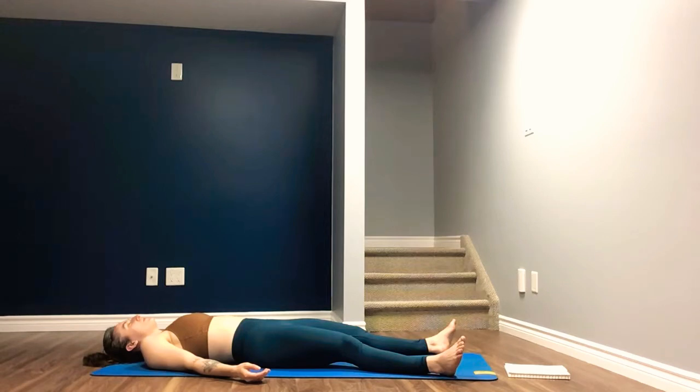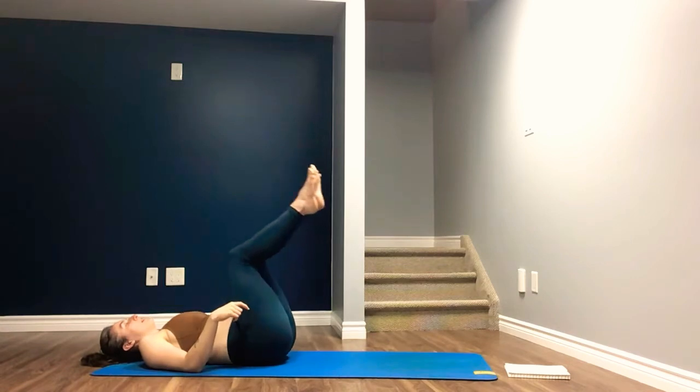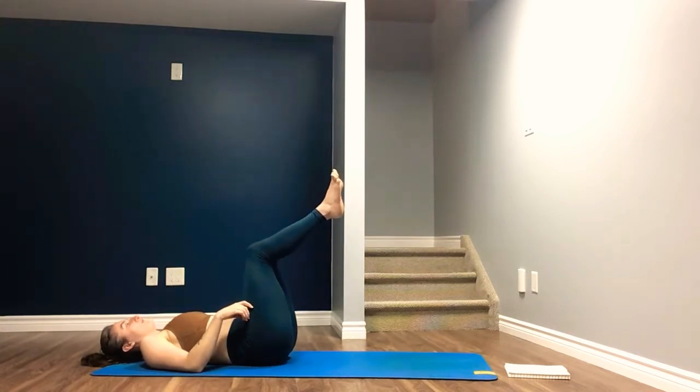Allowing the heart rate to really slow down. We flutter the eyes open, we wiggle fingers and toes and circle out the wrists. Bring our knees to stack over our hips, bringing our shins to parallel. When you're in this position, draw the navel towards the spine.